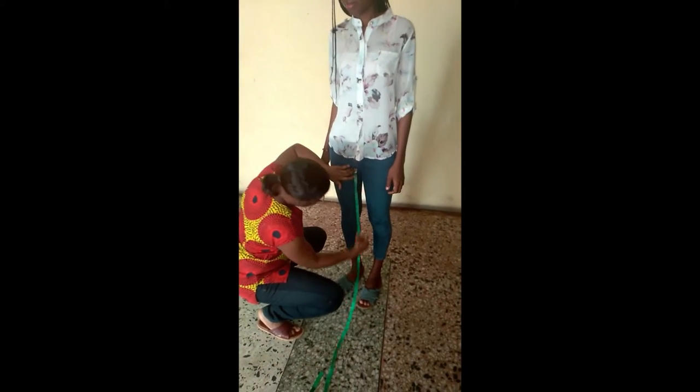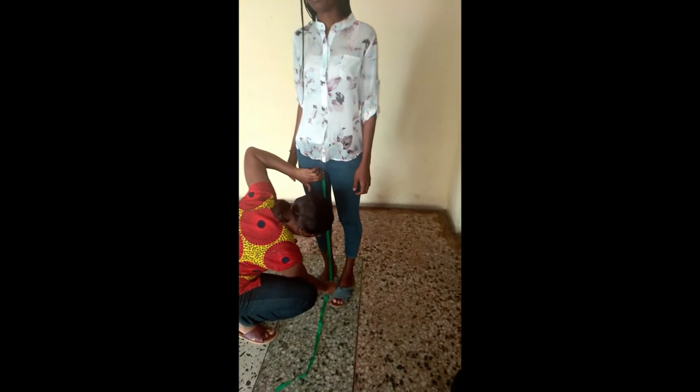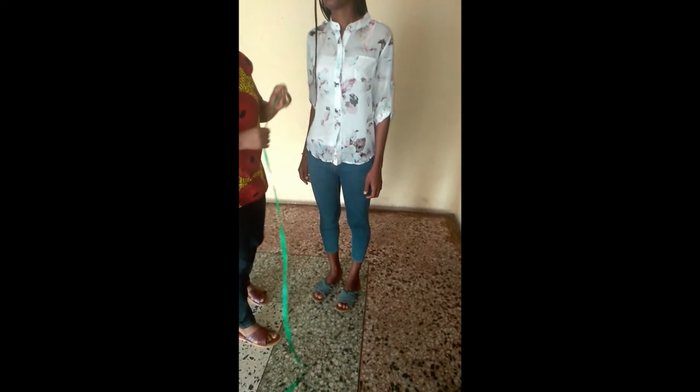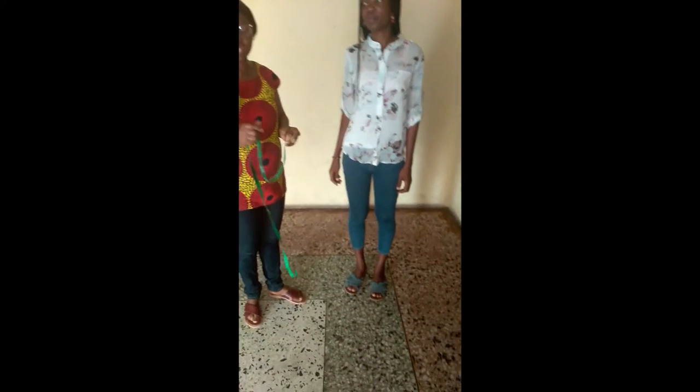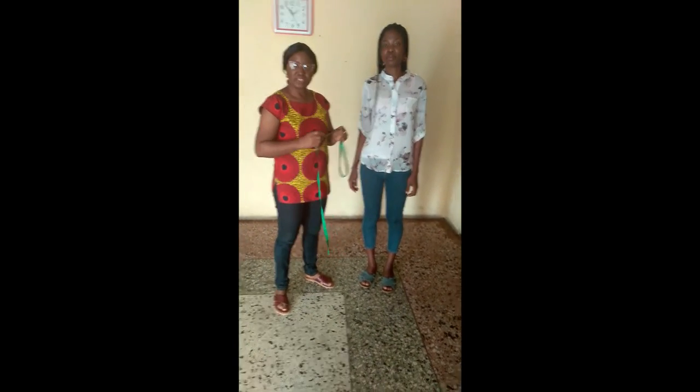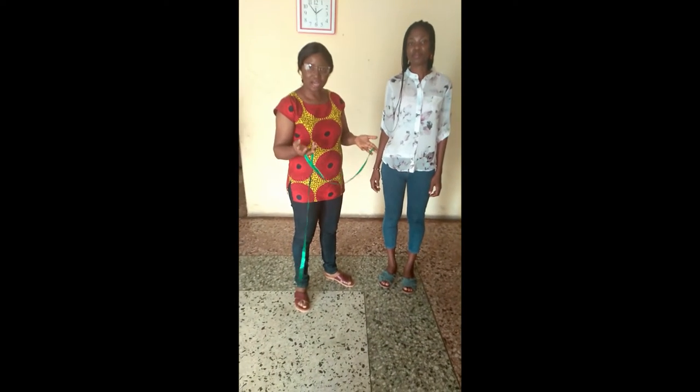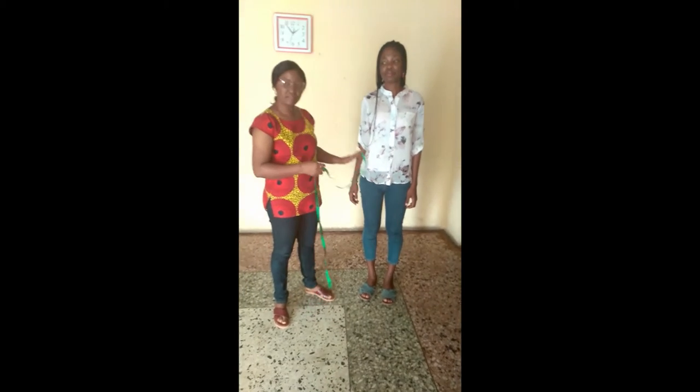For the inseam, you measure from the crotch down to the floor, and for this I have 33 inches. 42 minus 33 gives me 9 inches, and that is how you get the crotch depth using this method.